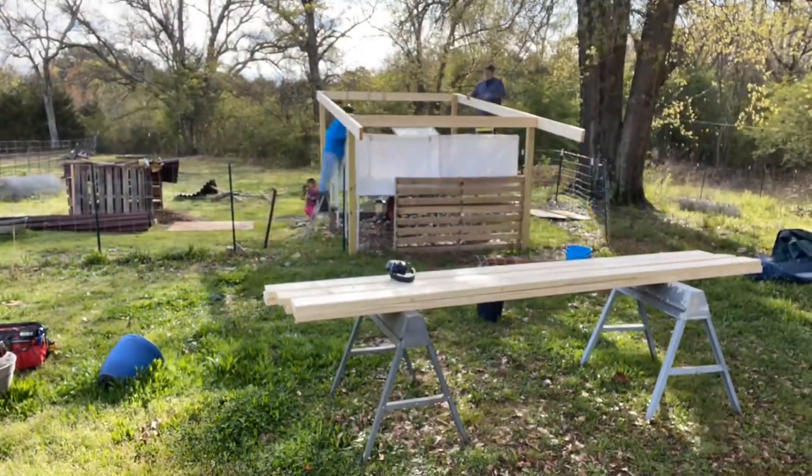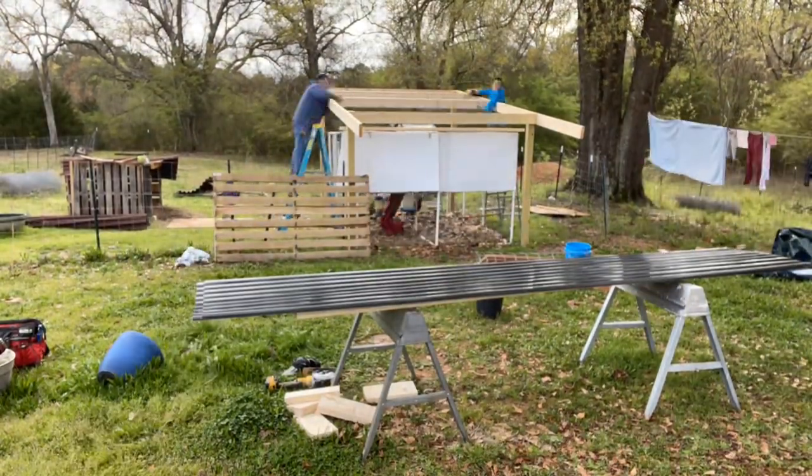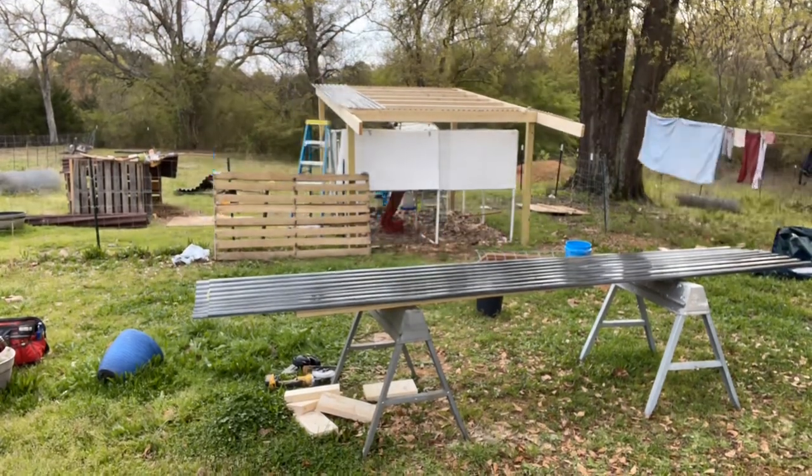Before we start preparing for the freeze, we're going to finish the chicken roof. This has been on my to-do list for a while and I've been slowly working on it, but I can get so much more done when I have the help from my parents here.